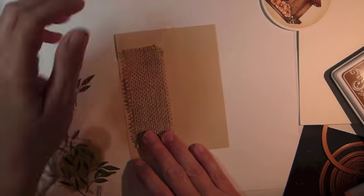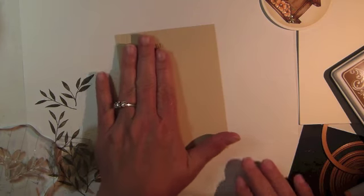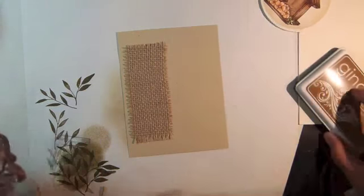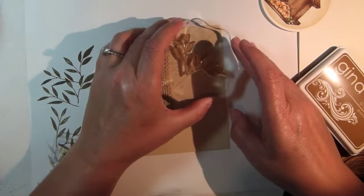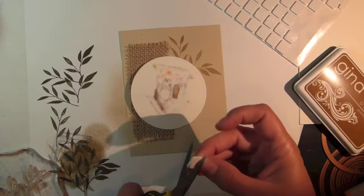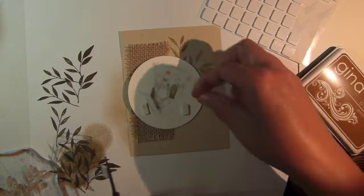Adhere the burlap to the piece of Sandy Beach cardstock, but stamp off onto scratch paper first to make the image lighter. Use dimensional foam squares on the back of the circle and adhere.